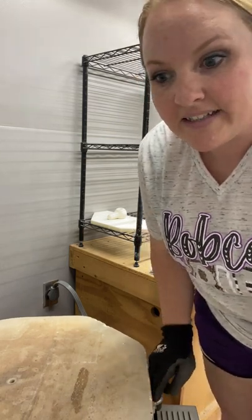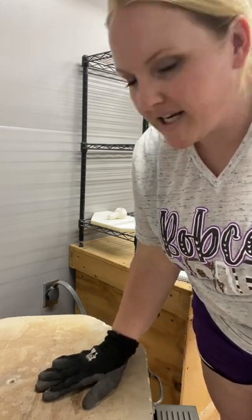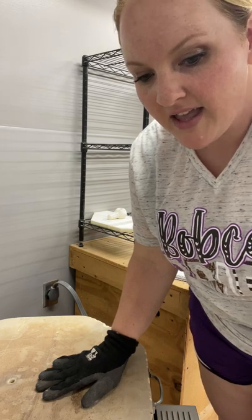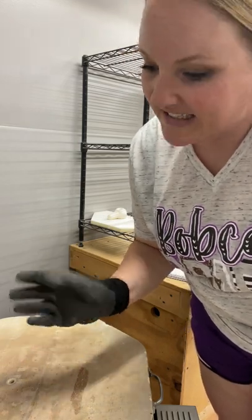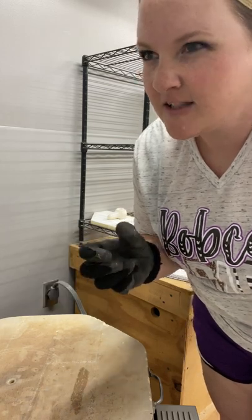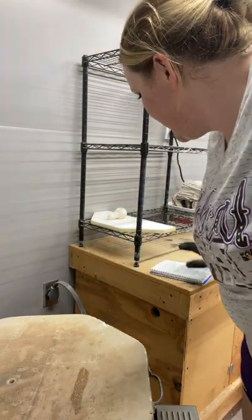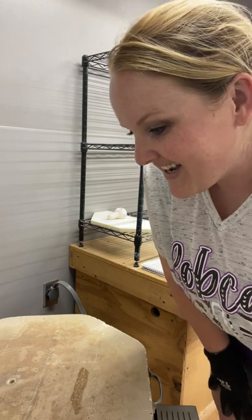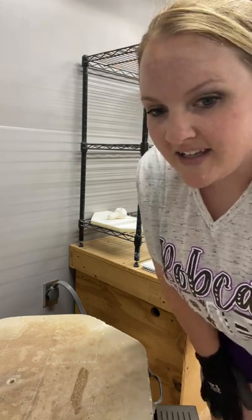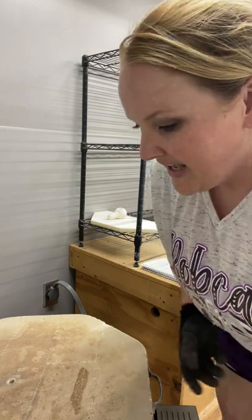Hey everyone! We have another glaze opening to do. There's not a lot in this kiln, but I had some items that I wanted to get finished. I have the chip and dip bowl in here that I did in the peacock technique, which I've never done before, so we'll see how that turned out. The whole glazing process wasn't quite what I had planned because I didn't have the right equipment, but we'll see if it turned out pretty anyways. I also did a couple of new glaze combinations because I bought a lot of new glazes — some inspired by a Facebook live I did last week.